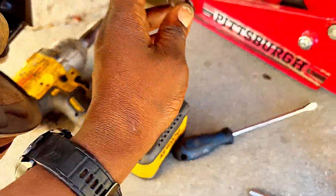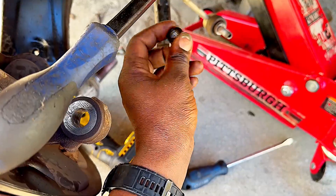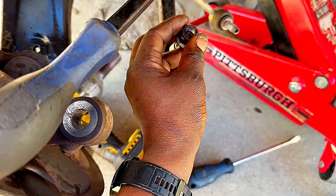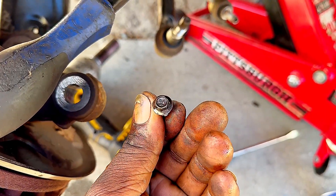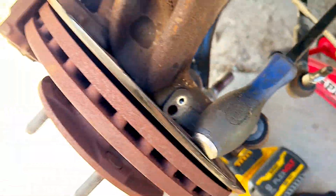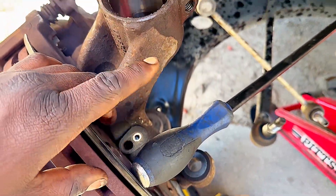And this one is for the outer tie rod. So this is the outer tie rod, guys — they go right here. I'm removing this screw for the ABS sensor so I don't get it broken up or anything.